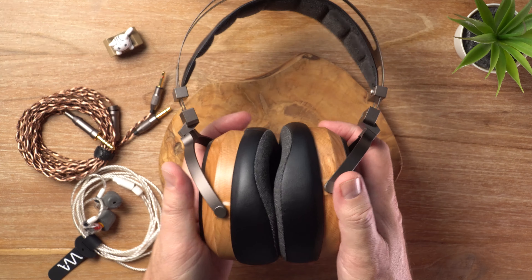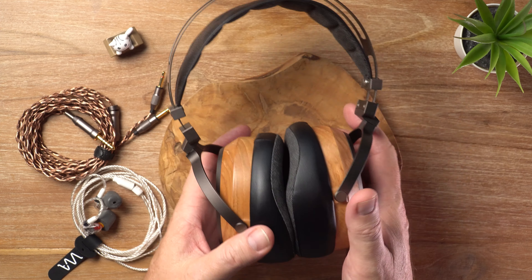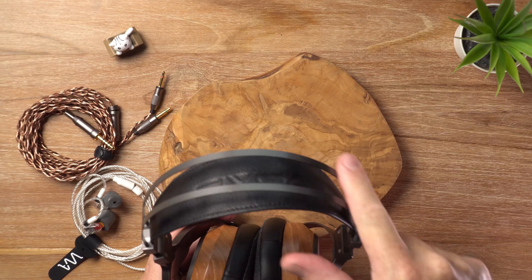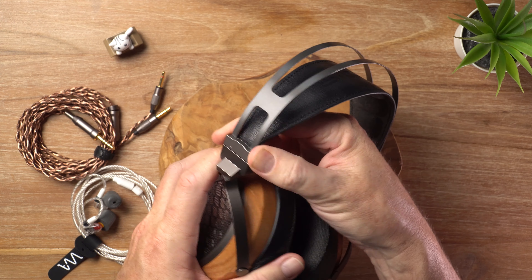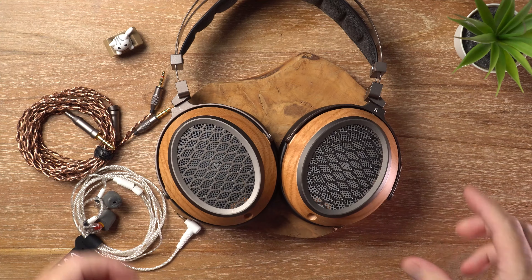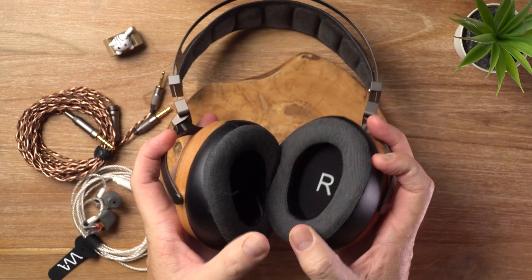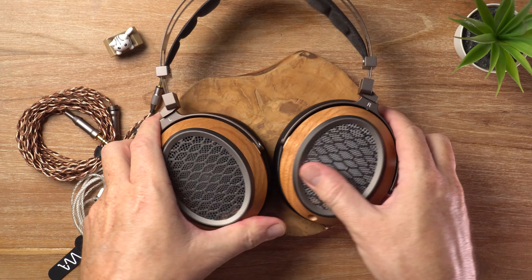Although, of course, your ears do get hot because the earpads are not perforated. But really nice earpads overall. Springsteel headband, as usual, and you get these adjustable height sliders on the side for the headstrap. In addition, the earcups rotate fully 180 degrees, which is excellent — that's awesome.